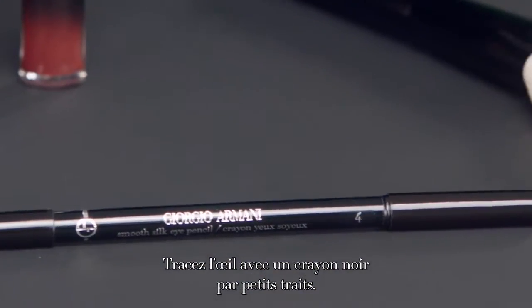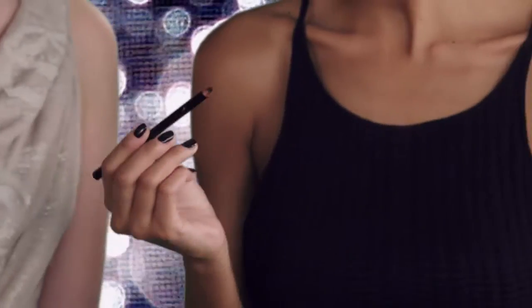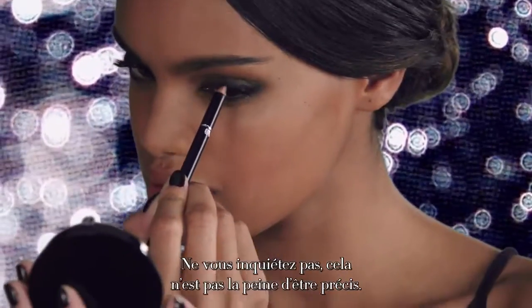Shape the eye with a dark eye pencil in short strokes. Don't worry, it doesn't have to be precise.